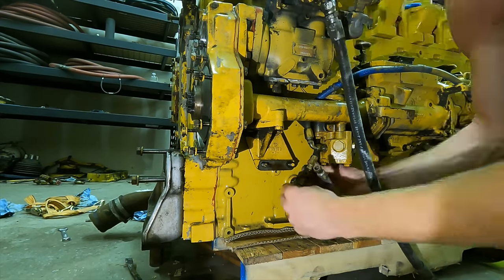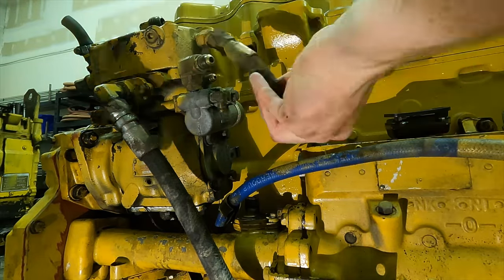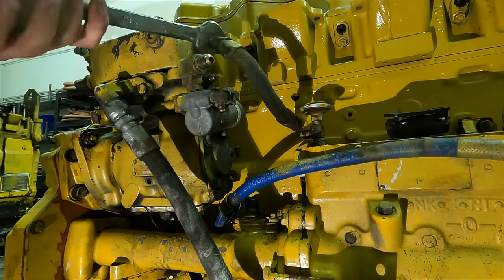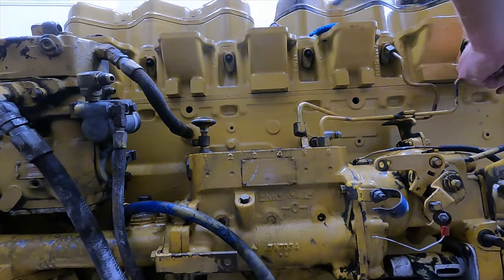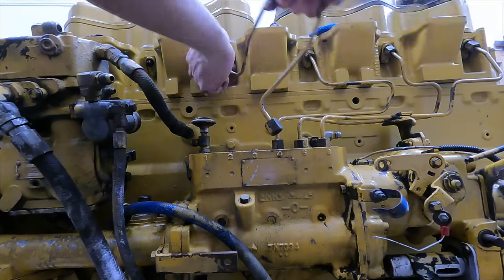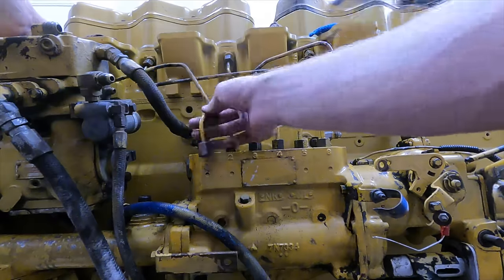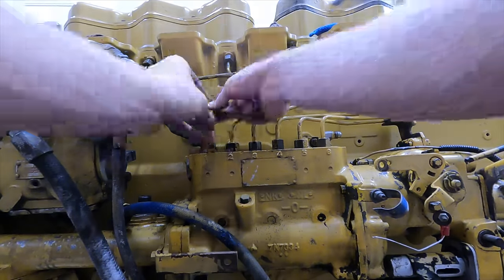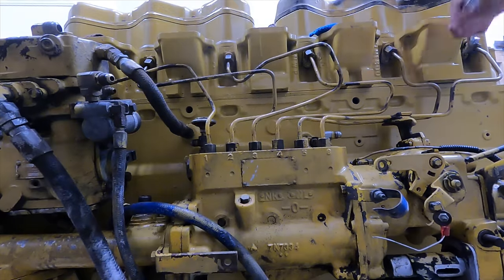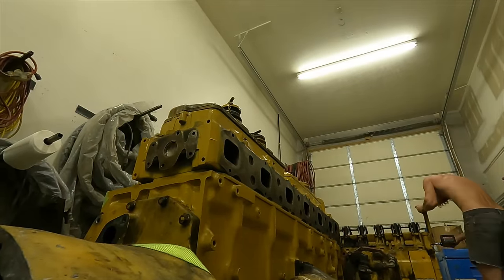On the other side of the engine there's a little cover plate and a port for a small line that takes oil from the compressor and drains it back into the engine — oil pressure feeds the compressor to keep it lubricated. Up here I'm threading in a port for a coolant line to the compressor, since the compressor is also liquid cooled. Next I'm putting in all the fuel injector lines — I cinch the tops down and leave the bottoms loose so air can exit when priming the fuel system, then tighten once fuel reaches that point.